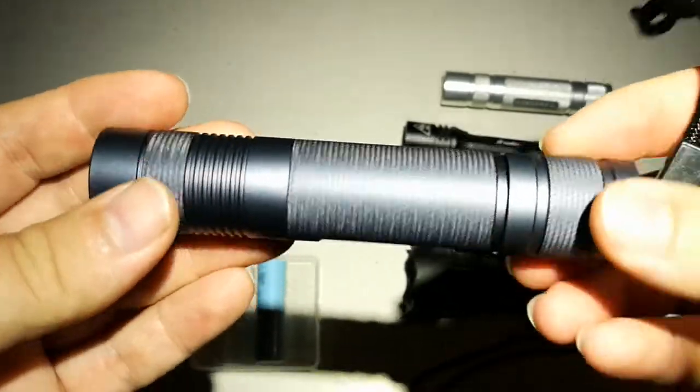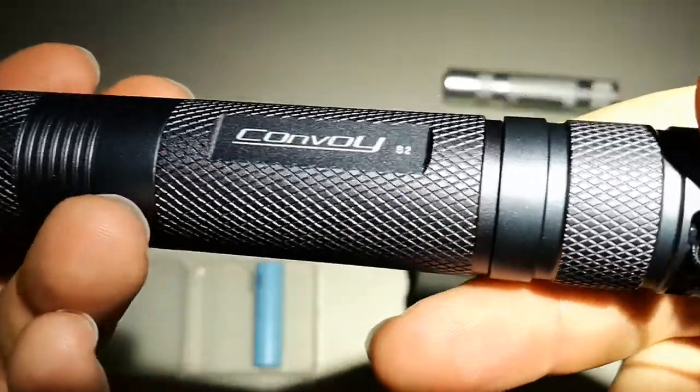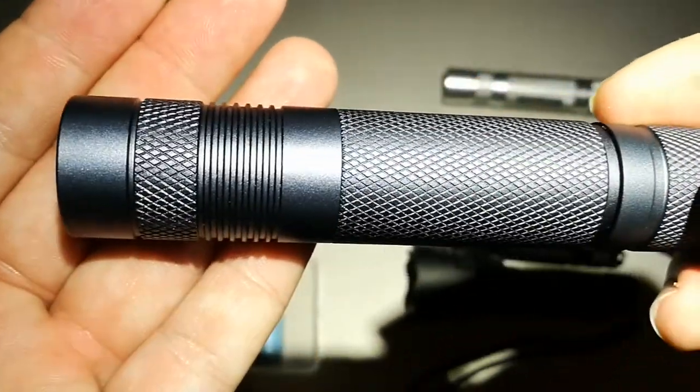Good EDC light, very durable, perfect machining — you won't go wrong with this.